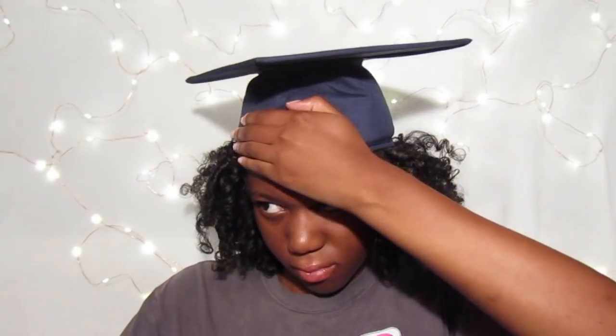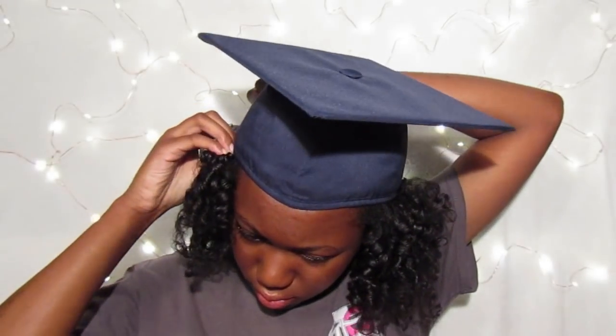This is the final graduation hairstyle look — a hairstyle that does fit under your graduation cap. Now you can do the headband trick, but I really wanted to wear my cap the traditional way, so I had to find a hairstyle that would work. Subscribe, like, comment, share, and I will see you guys in the next video. Thanks for watching!